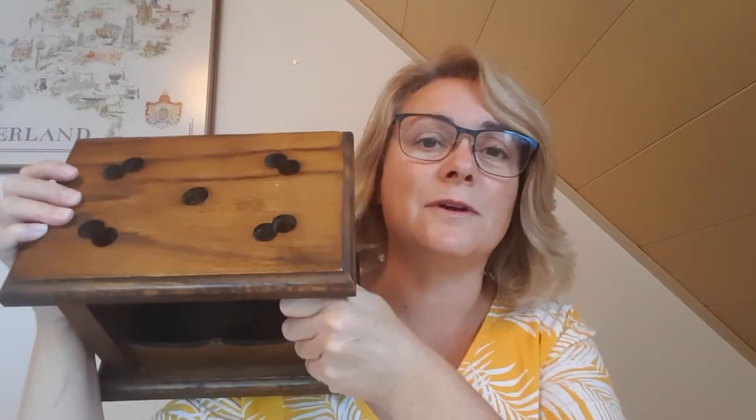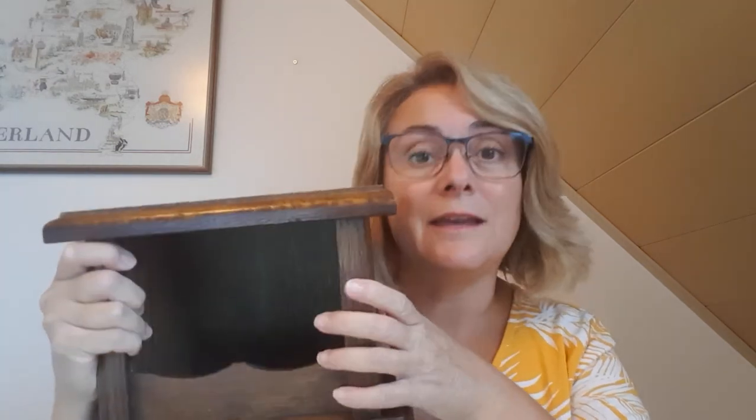There are one or two things I have to correct from my last Flosstube video. The first one was this — I showed it as my scissor stand and said it was meant to be a pipe stand, which is completely wrong. Aveline messaged me and said it's called a stove — go look it up. It's actually a foot warmer; you would put hot coals in here, sit down, and rest your feet on it. I got that completely wrong, and I swear I could hear my mother-in-law laughing from the other side of her gravestone.